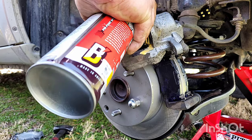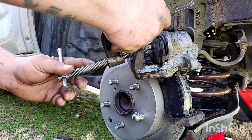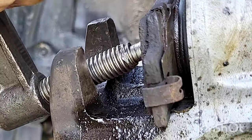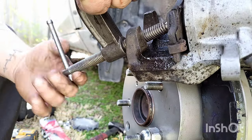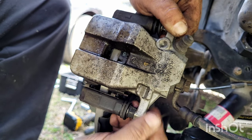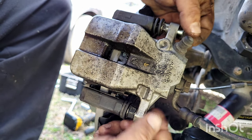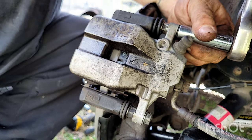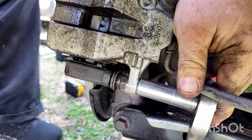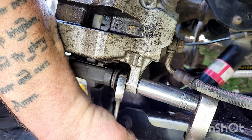Now we've got to push the caliper piston back in so it will fit over the new brake pads. Take your old brake pad and get a C-clamp, and tighten it to actually push the piston back in. Tighten it real slow — no need to rush it because you don't want to build up too much pressure. Once you push it all the way in, it'll fit right over the brake pads. Go ahead and put the 14mm bolts back in and tighten them down. If the bolt on the other side is moving while you're tightening, you can get a box end wrench to hold it while you're turning.